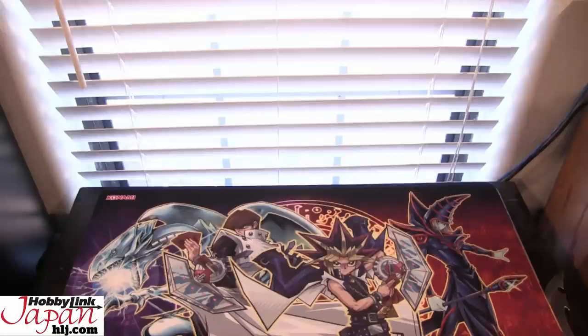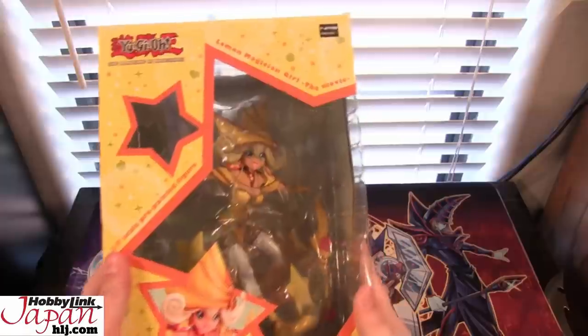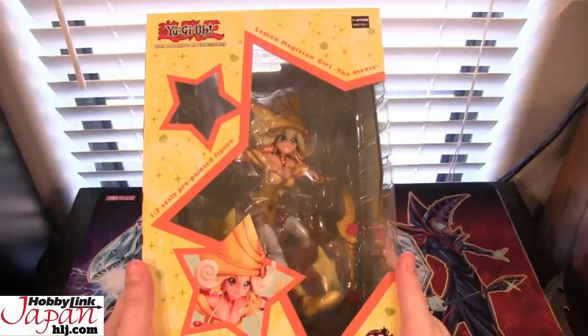What's up, everyone? This is CyberNight8610, and today we have a special unboxing for you guys. Going to be opening up another one of the Yu-Gi-Oh! Dark Side Dimension figure series. As you can see, this one is for Lemon Magician Girl.